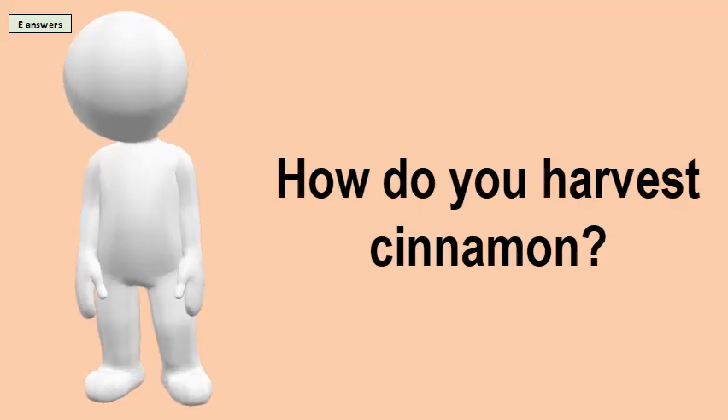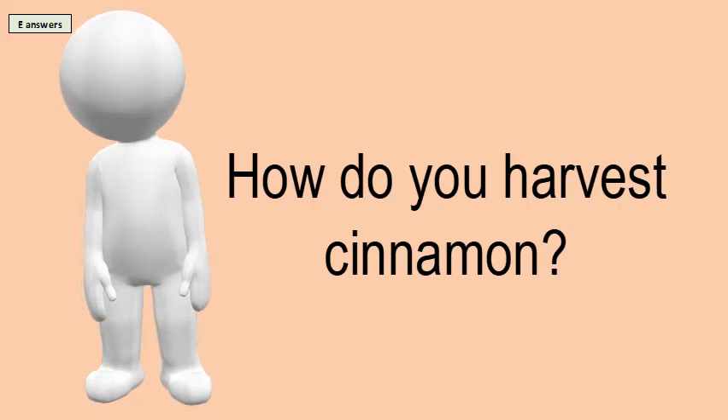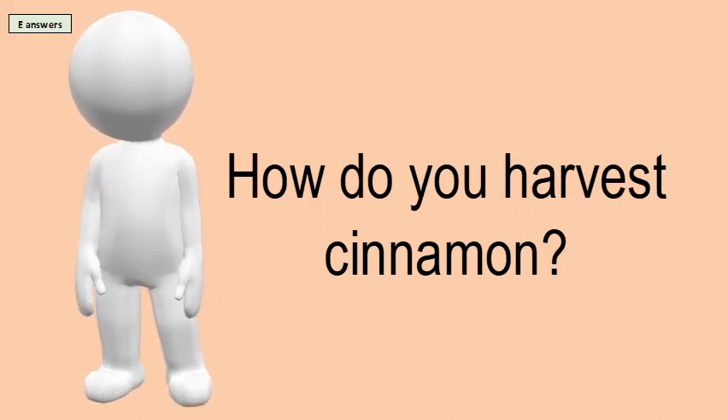How do you harvest cinnamon? On cinnamon plantations, they allow the young tree to grow for 3 to 6 years until it is 2 to 3 meters tall — 6 to 10 feet — and then cut it back a few inches above the ground.